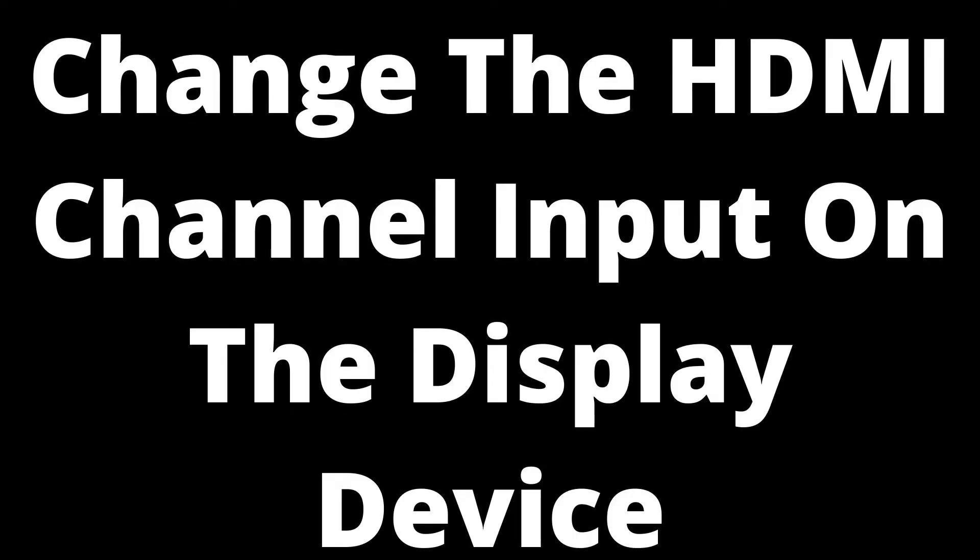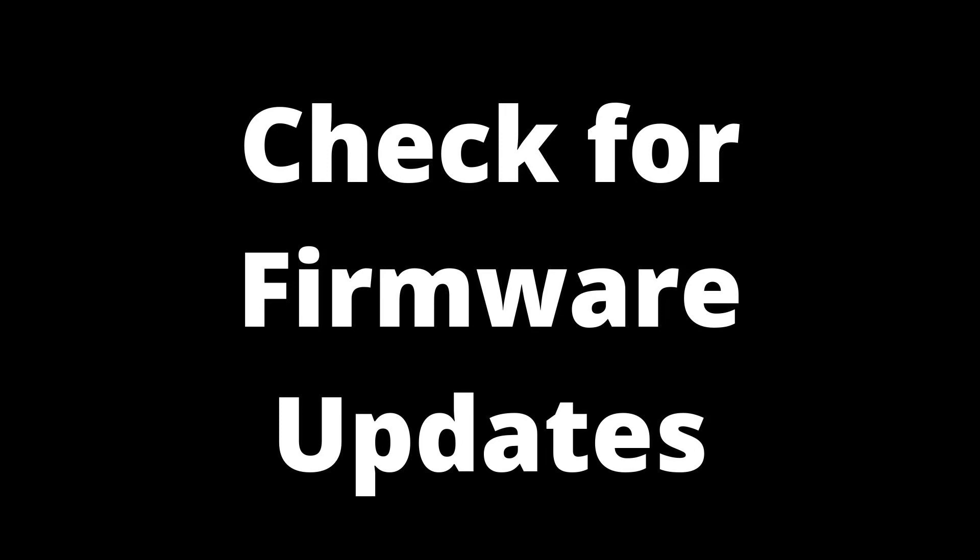Change the HDMI channel input on the display device. HDMI technology uses what is known as EDID or an HDCP handshake — basically, both devices confirm that a signal can be passed between them. Sometimes this EDID or HDCP handshake fails, and the connection keeps dropping. Changing the HDMI channel input will force the source and display to talk to each other again and possibly resolve the fault. To do this, go to the source and/or display device settings menu, or use the remote in the case of a TV, to change the HDMI input to another source and then back again.